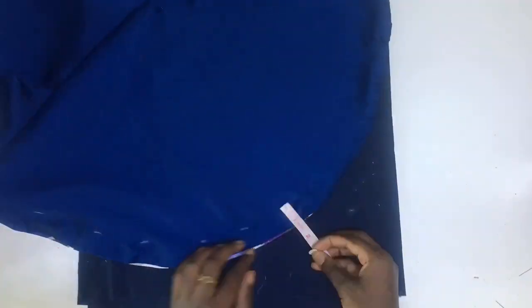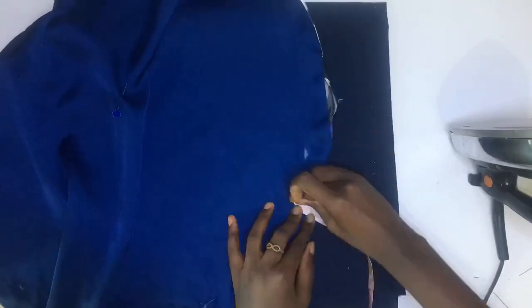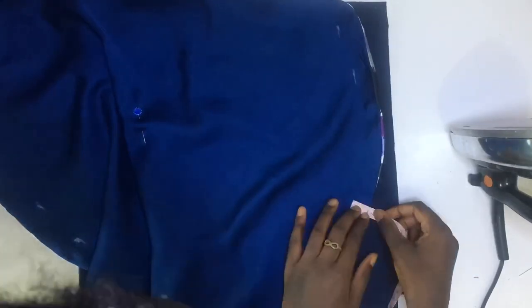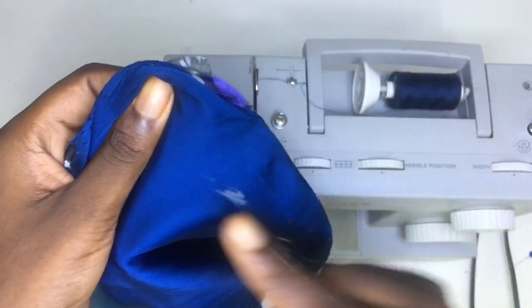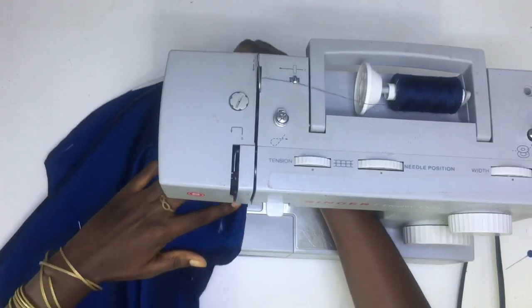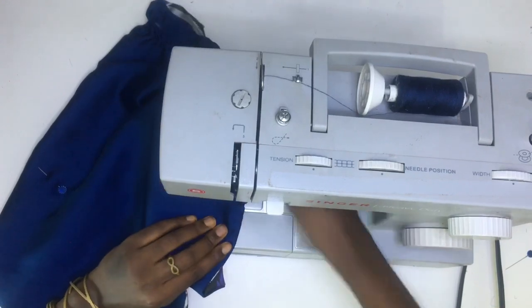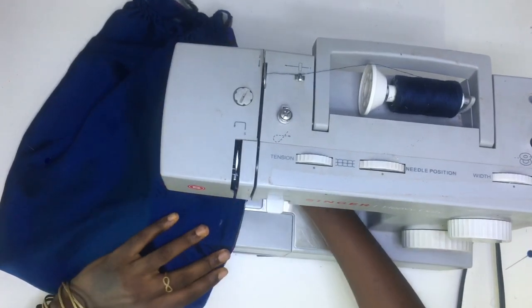Then I started marking 1 inch around the edges inwards, which will be the casing for the elastic. My sewing started from where the 3 inch opening starts, and I'll be sewing on the marking all around. If you feel like any of the fabric is moving, you can pin them together to reduce the movement.